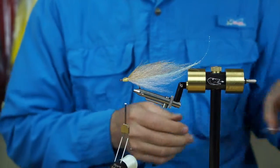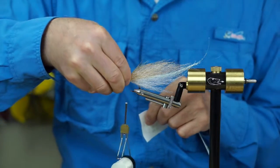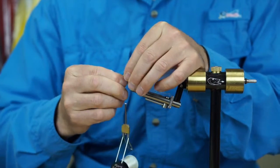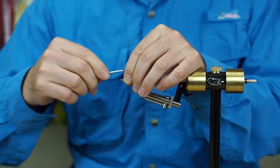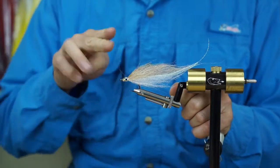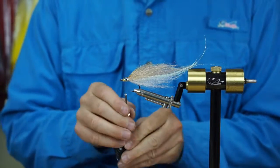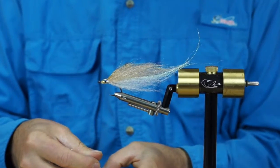The last step before we finish off is a couple of eyes. Put the eyes on like so. They don't stick all that well, so we wrap a couple wraps of monofilament thread over top — then they will stay put until the epoxy is on. Once the epoxy is on, the thread is invisible, you can't see it anymore. And there's the bait fish fly.